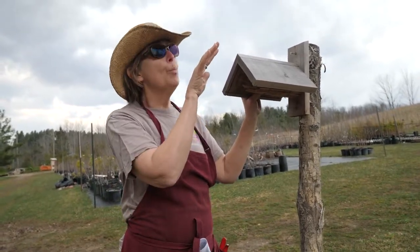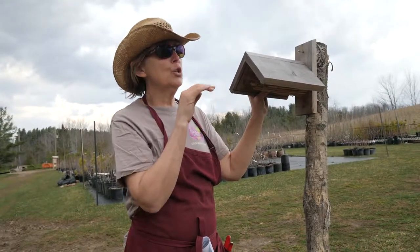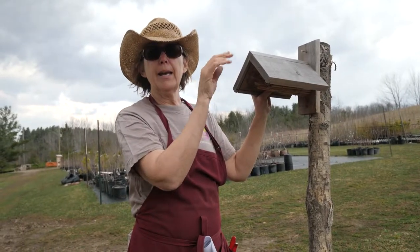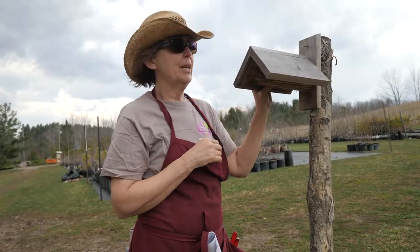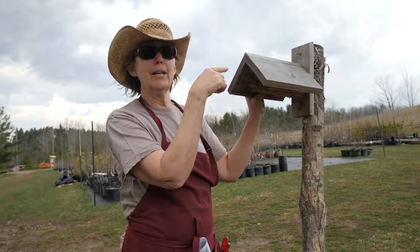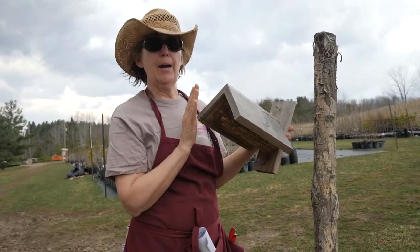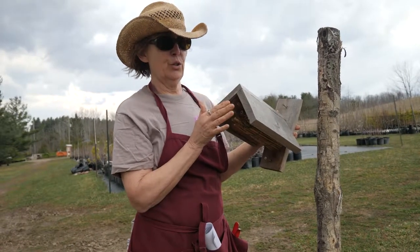This one is actually pretty open. You can put it in a more protective spot, but you don't want it in a spot that's totally covered because the bees have to be able to locate it from above. I had unscrewed this previously, so we're just going to take this off and I'm going to show you what you can do with it after it's full.